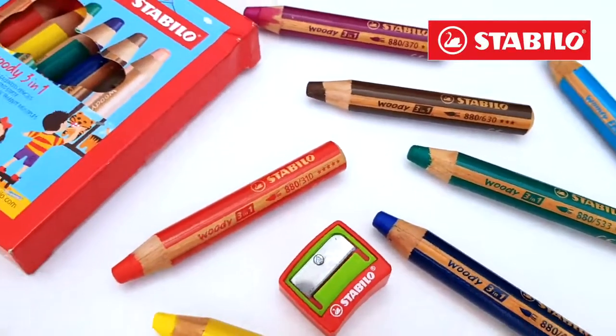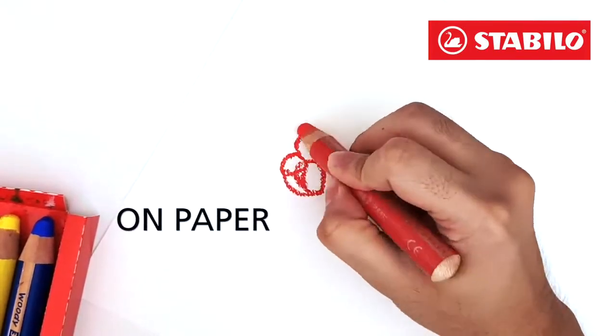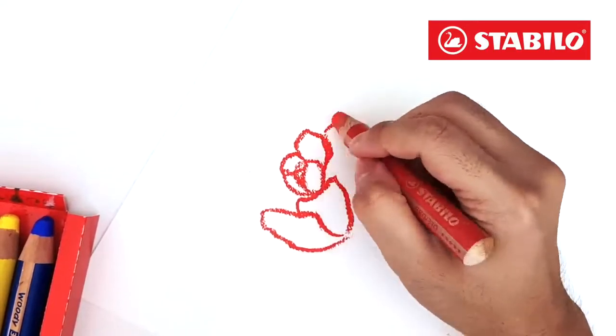Let me show you some ways on how to use the Stabilo Woody 3-in-1. Let's draw a simple flower using it as a colored pencil or crayon.